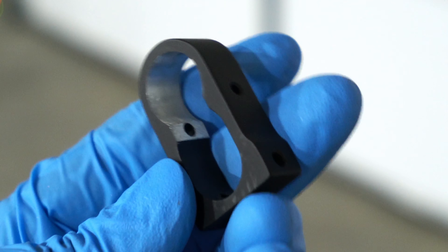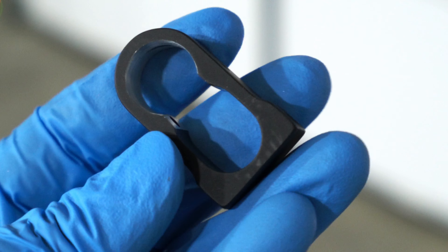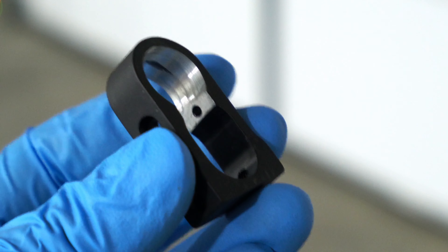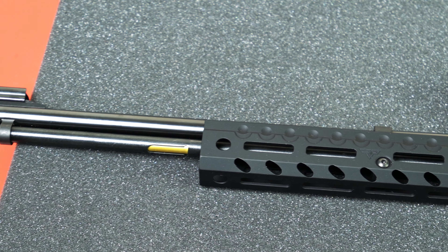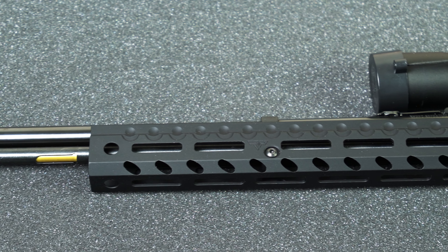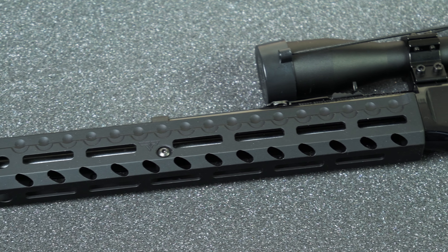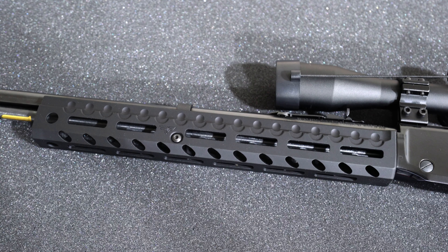After doing this I was able to get the handguard installed, but the process was definitely a lot more tedious than Ranger Point made it out to be. I actually contacted Ranger Point at the very beginning when I first discovered the problem, but after a bunch of emailing back and forth making sure that I was installing the right handguard on the right gun — which I was — the answer I ended up getting was essentially: we have this gun and this handguard in house and they fit just fine, so yours should fit too.